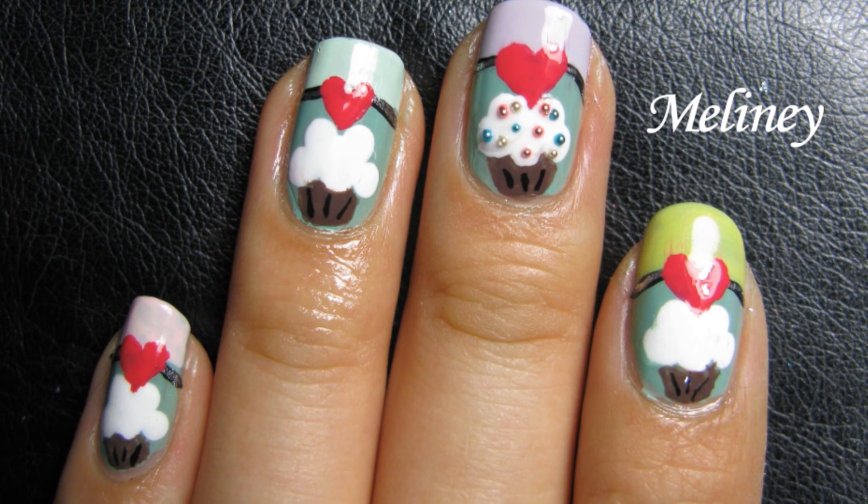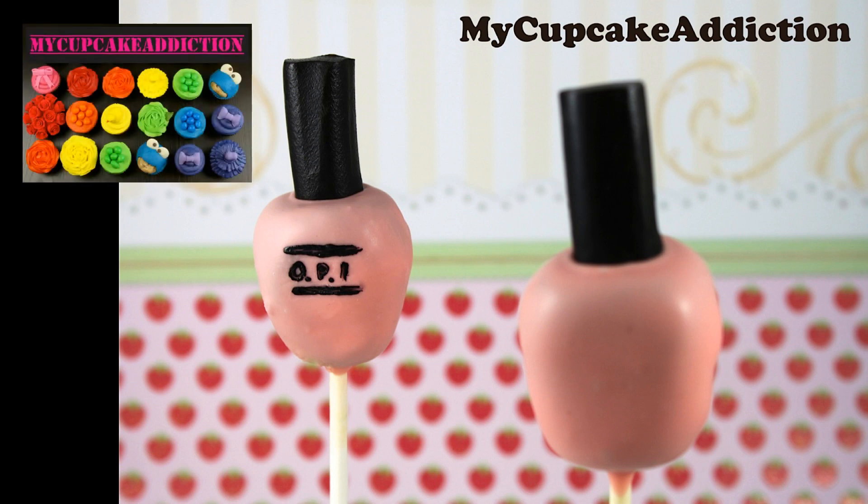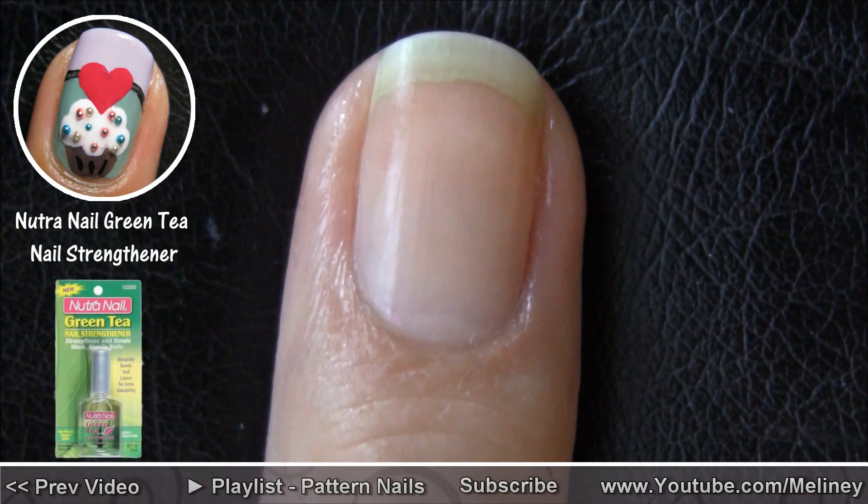And guess what she did when she went home? She made a nail polish cake pop tutorial — those bottles are 100% edible! So go check out her channel and subscribe for awesome cupcake and cake pop tutorials.